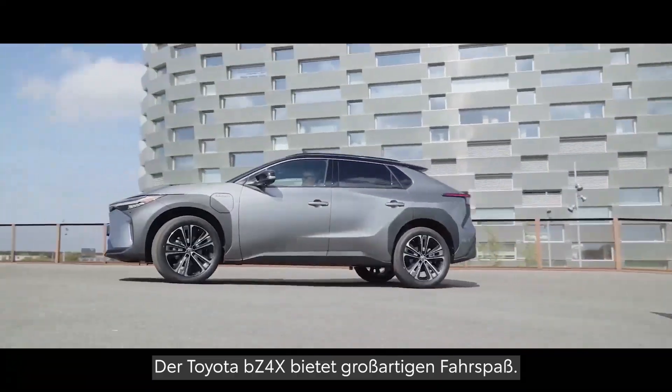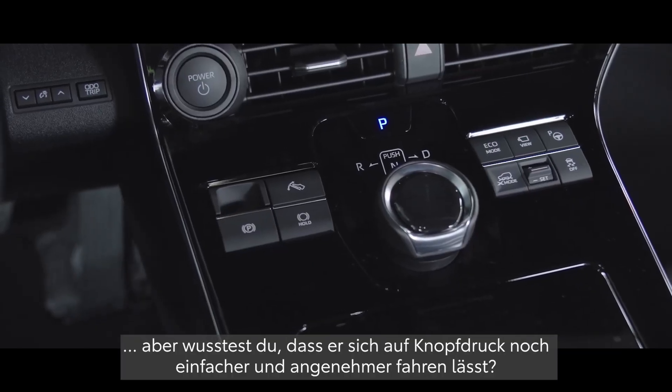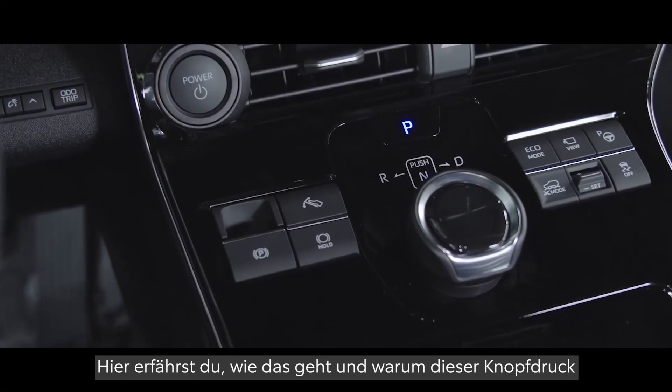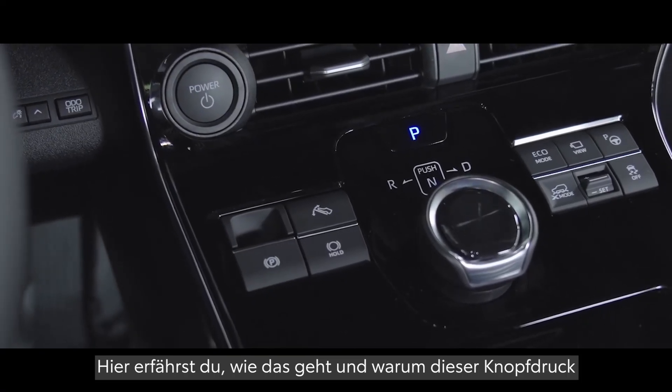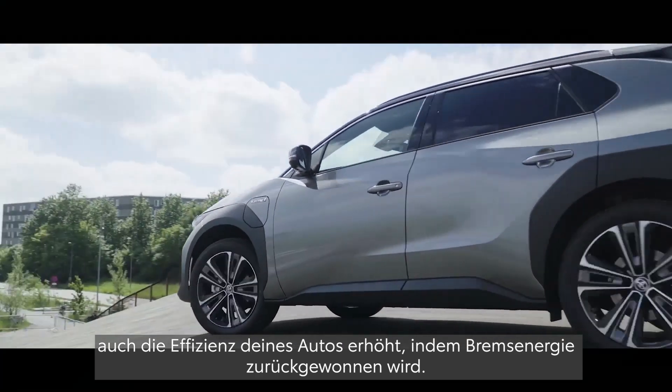The Toyota BZ4X is an amazing car to drive. But did you know that you can make it even easier and more fun at the touch of a button? Today you'll find out how and why using this button can also enhance your vehicle's efficiency by recovering braking energy.